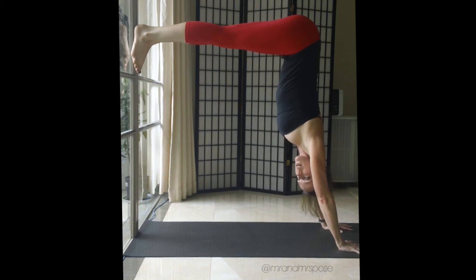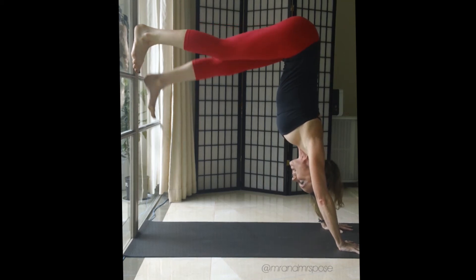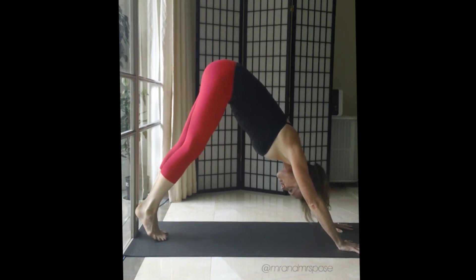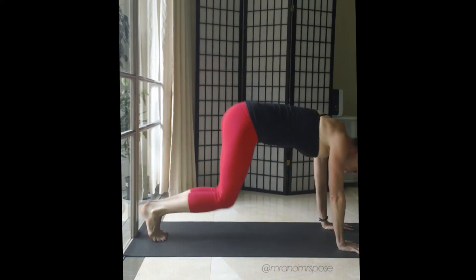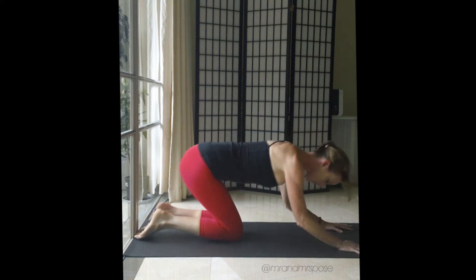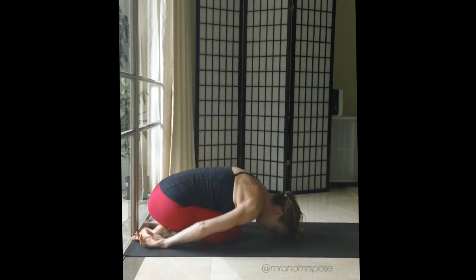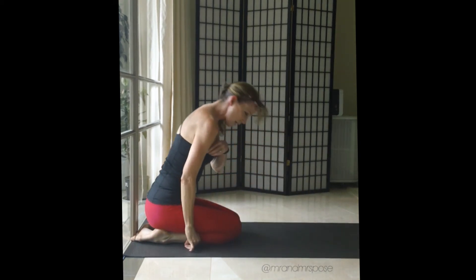To come out of this pose, take one big step down. We come out the way we came in — downward dog, knees to the mat. Keep the head low, hips to the heels, child's pose. Then slowly bring yourself up.